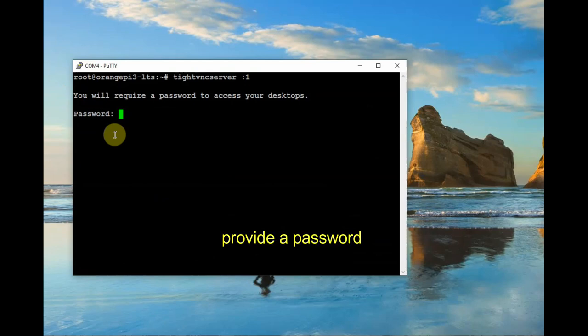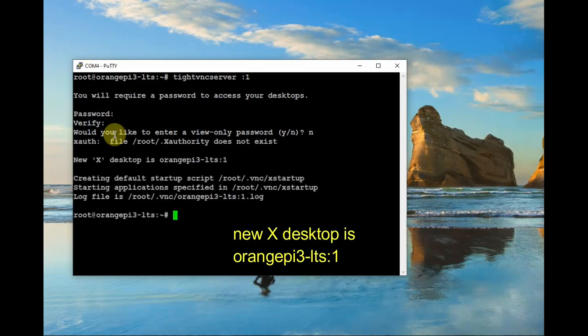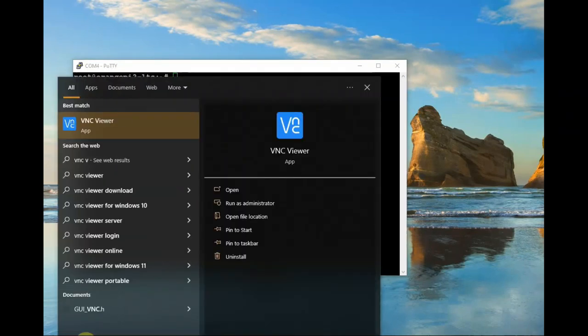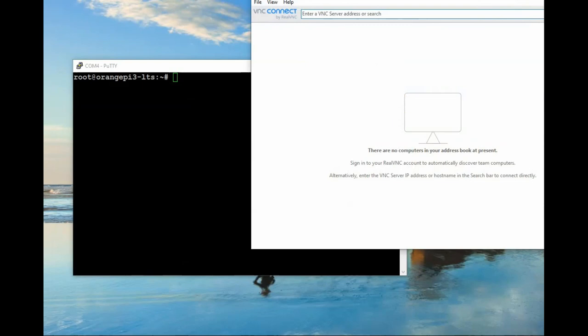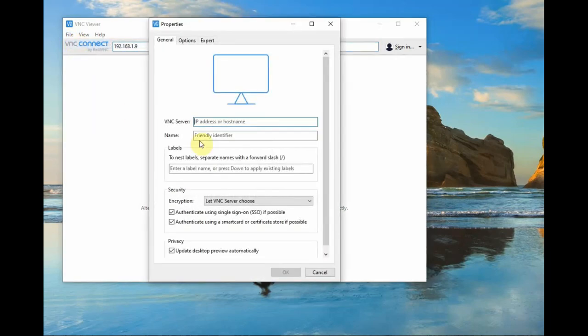For the view-only password, type no. Finally you get the message: your new X desktop is orangepi3-lts:1. For viewing this on a Windows PC, you need a VNC Viewer on Windows. Download VNC Viewer and install it on Windows. Open VNC Viewer, click on File > New Connection, and then provide the IP address allotted to the Orange Pi — here it is 192.168.1.9.